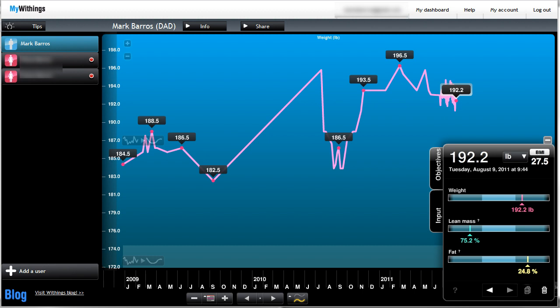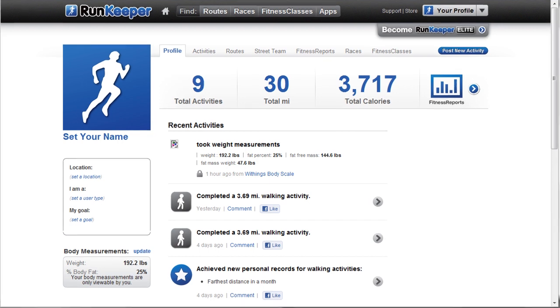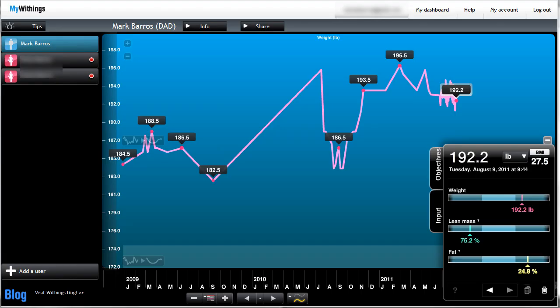Another neat feature I love is it integrates with other things. I use RunKeeper, which is an Android app. I'll jog and it'll use the GPS of my phone to determine how fast I'm going, how many calories I've burned, and my distance, and it automatically updates to the RunKeeper website. So it could be annoying to check your Withings weight on one side and then manually enter it into RunKeeper.